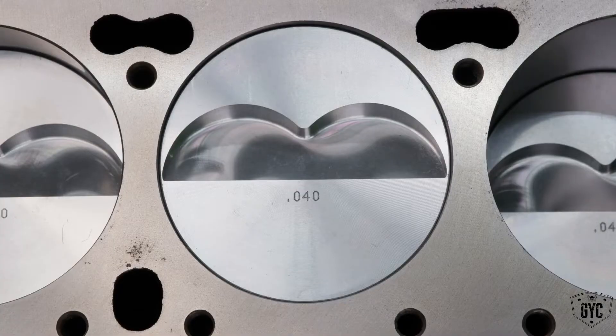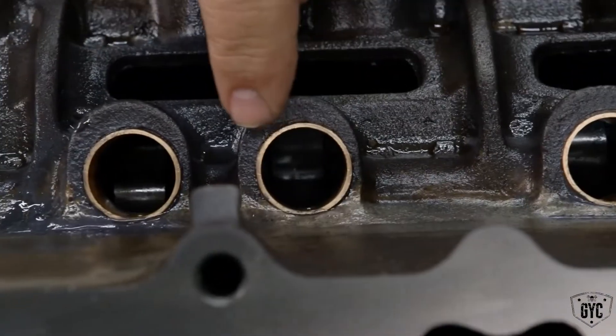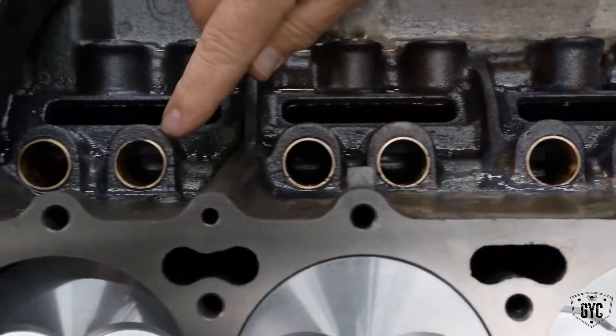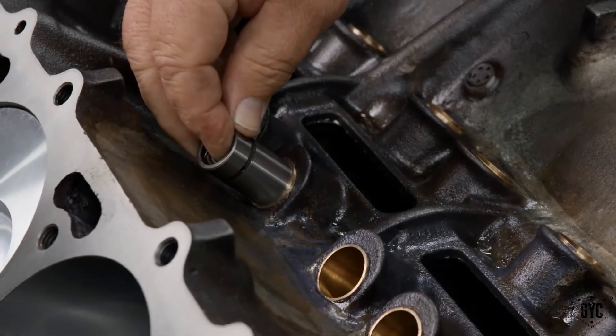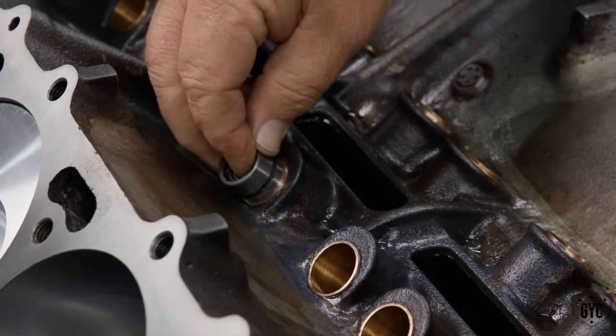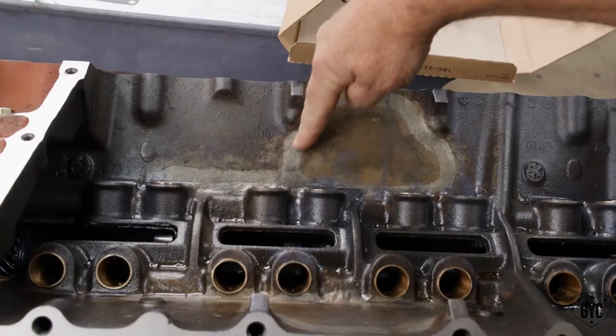One of the things they had to do along this process: after they got it all straightened out, they were able to bore it 40,000 over, which is great — I thought we were going to end up having to have sleeves in it. Another thing they had to do was put bronze guides in where all the lifters go in the lifter guide area. He told me they're not even Mopar sizes — they're actually big block Chevy sizes. It's something they do on big block Chevys. After it was all straightened out, they had to bore it out so far that it wouldn't take a Mopar lifter.